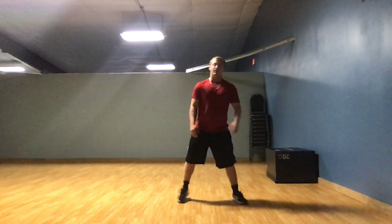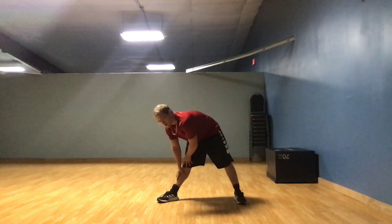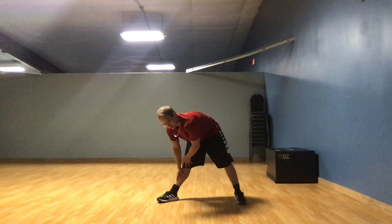Now before any exercise you should properly stretch, so stretch to your right leg for 10 seconds. 1, 2, 3, 4, 5, 6, 7, 8, 9, 10. Alright.